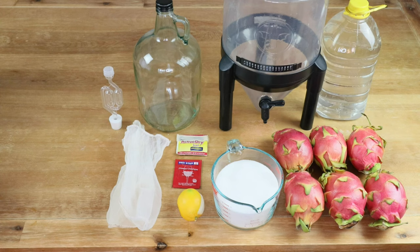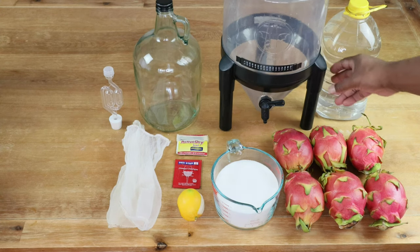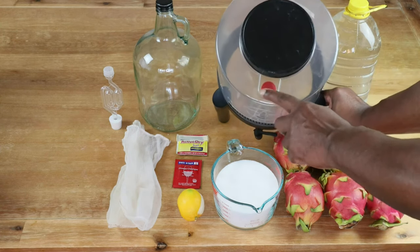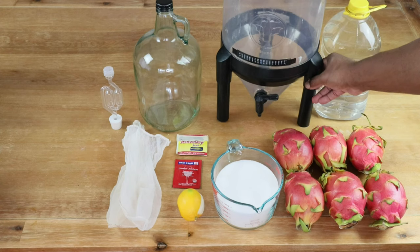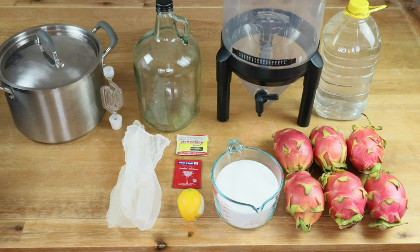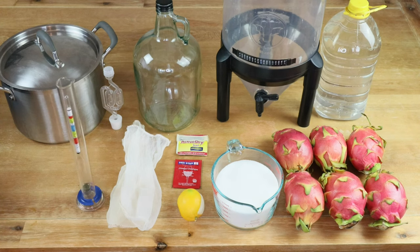We'll need an airlock with a bung to fit inside our secondary carboy to allow CO2 gases to escape and keep bugs from getting in. Our primary fermenter does have its own built-in airlock — if yours does not, you'll need one for that as well. We're going to need an eight quart pot. It's also helpful to have a hydrometer with testing tube to determine the total alcohol content in our wine.